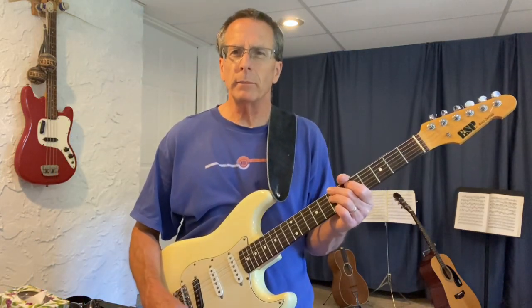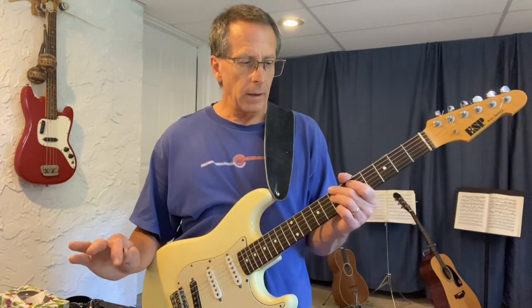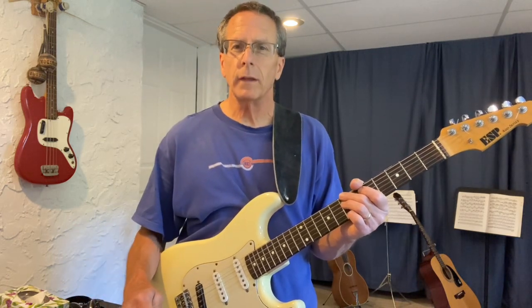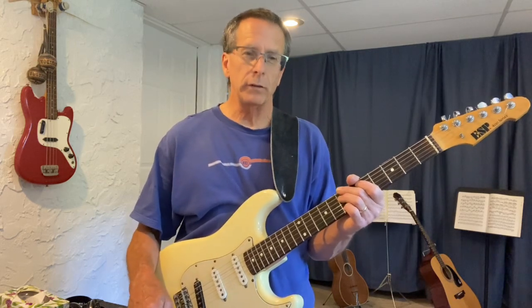Hi everyone. This lesson I'm calling 'super chunk' because in the middle of a minor pentatonic scale, particularly box one and box three, there is a symmetrical shape that happens across three strings. It's real easy to remember, pretty easy to find, and really fun to use.